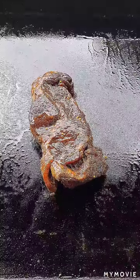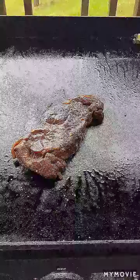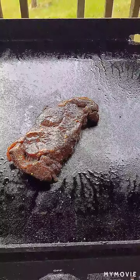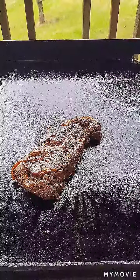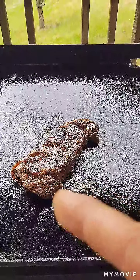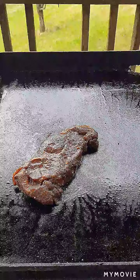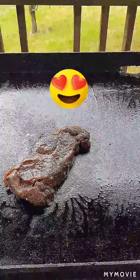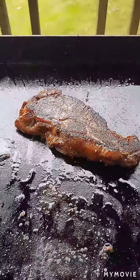I've got the marinated New York strip on the sizzle. I've had it on for about almost two minutes, gave it a 45-degree turn. I went ahead and put this on by itself ahead of time because we have some fish coming on next, and the fish don't take that long — I didn't want to rush anything or overcook anything. So we're doing this one all by itself.